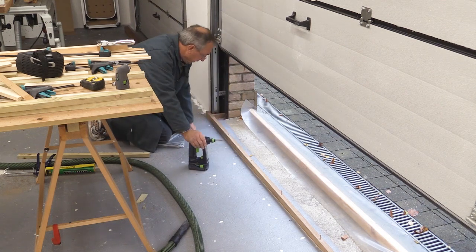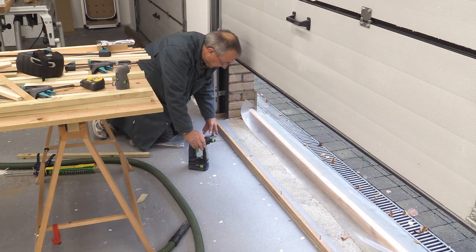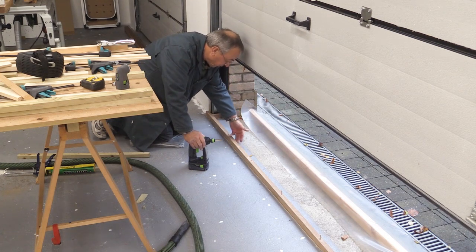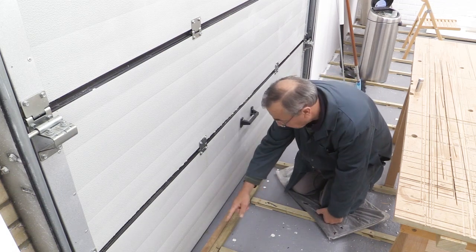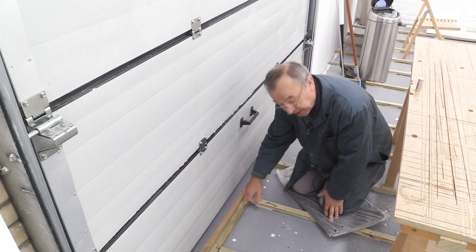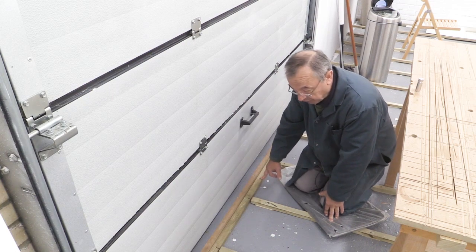I'm going to be using belt and braces — you'll see in a minute I'm going to have a second sealing layer on this side and a third one eventually on the other side. My second line of defence is a strip of batten which goes all the way along behind the Oroco, and underneath it there's a very generous amount of that grip fill, which is screwed down to the floor.